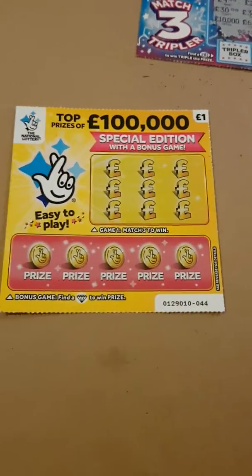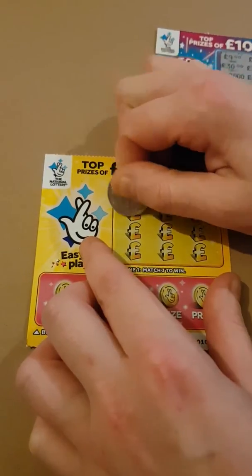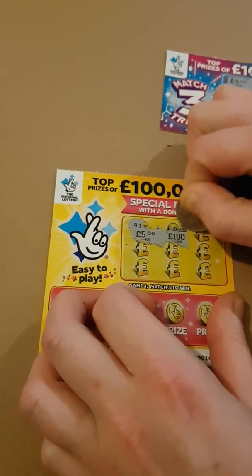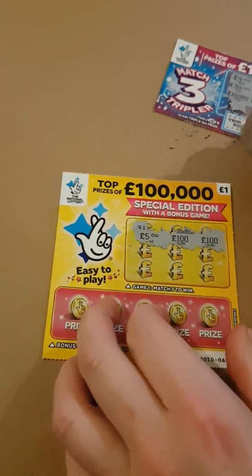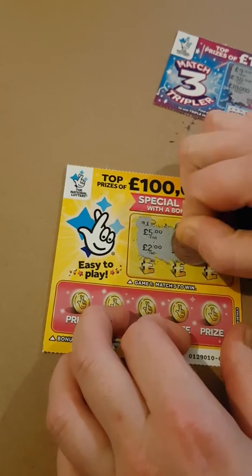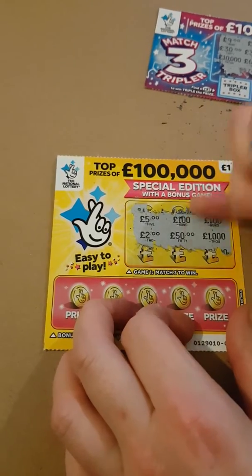We'll go to the second one to see if this one can bring me any luck. What we've got to do is match three. Fingers crossed — five pound, a hundred pound, a hundred pound, two pound, fifty pound, a thousand pound.